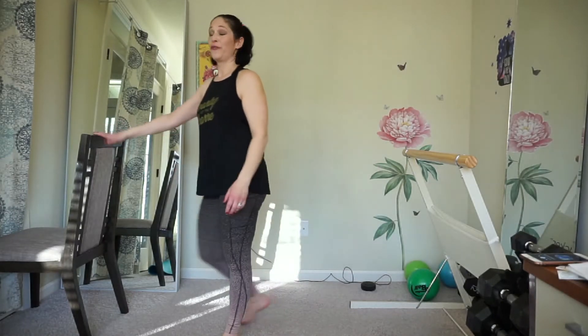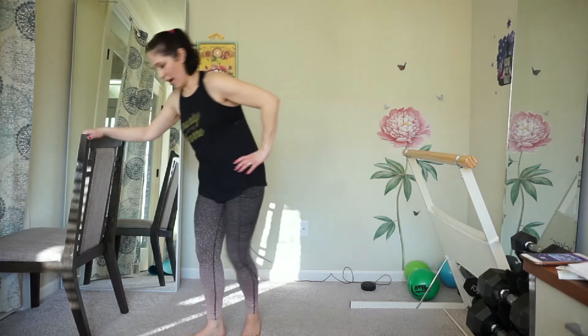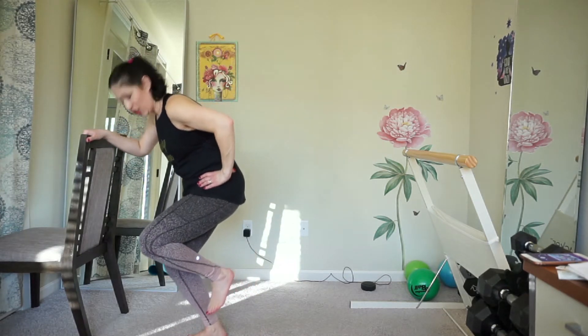Time to work the glutes. Stand at a 45 degree angle with your hand on the counter or chair, hand on your hip. Bend and shoot.